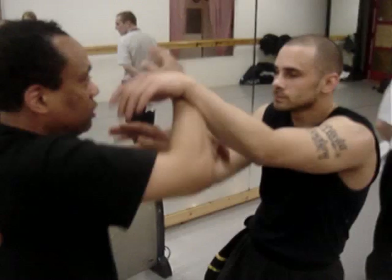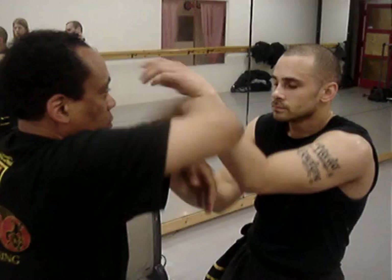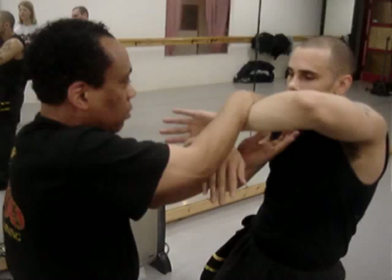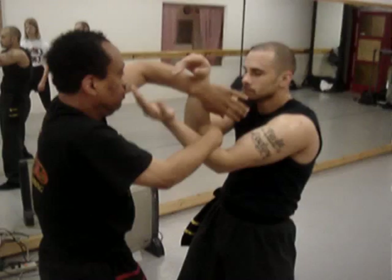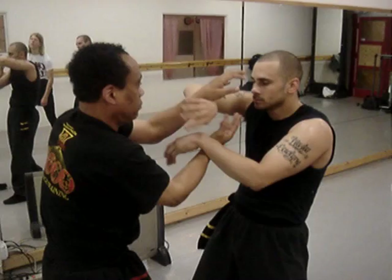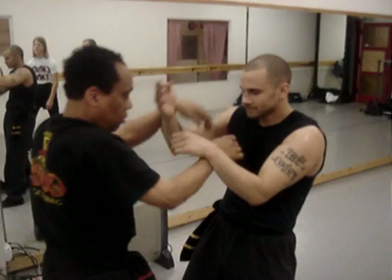Notice my bongsar is complete. And when I roll... Now, to me, he's a little too far away. I like to get a little closer, so I step in a little more.